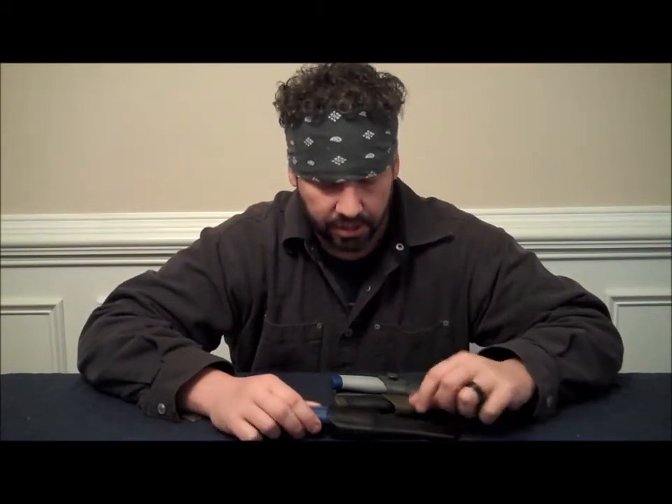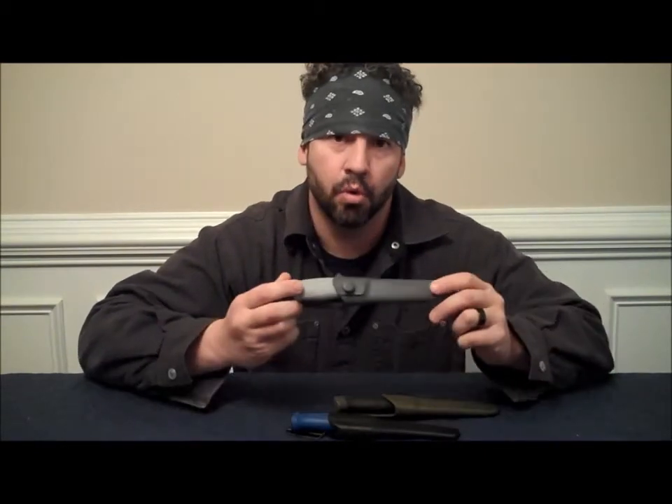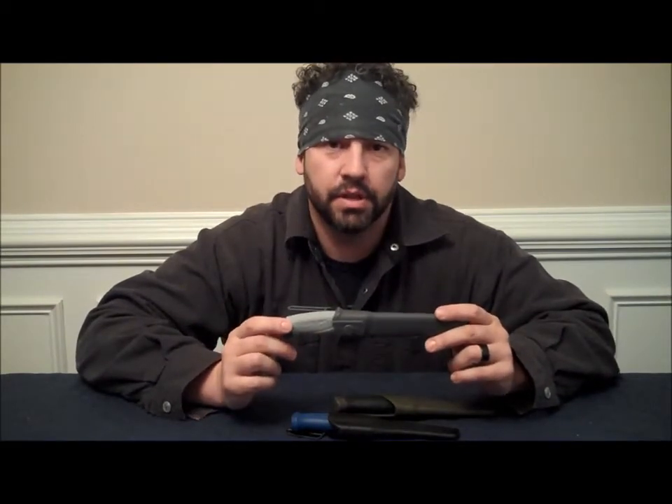I did a lot of reviews on a couple different knives. I was going back and forth, couldn't really decide, but for the price, I decided to go with the Mora knives. They just came in about 15 minutes ago, and I absolutely love them.